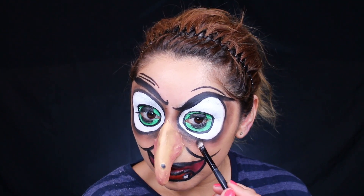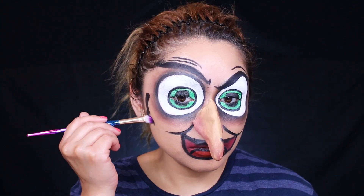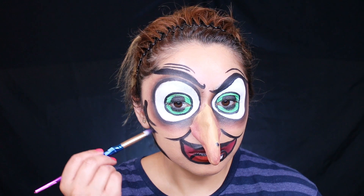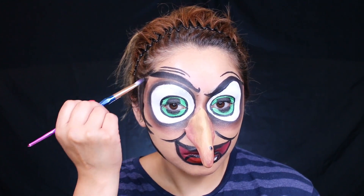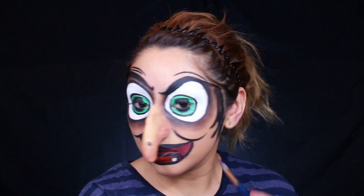So now I took a black eyeshadow because I really wanted to intensify the eye sockets for this look. Now using my black paint, I'm going to create the face shape of the witch. I really want to create the illusion that this witch has some really high cheekbones and a really pointy chin.